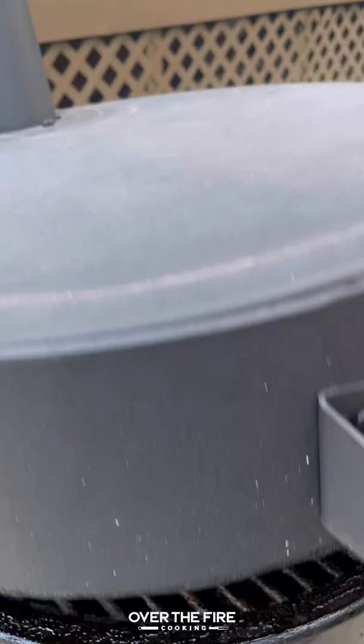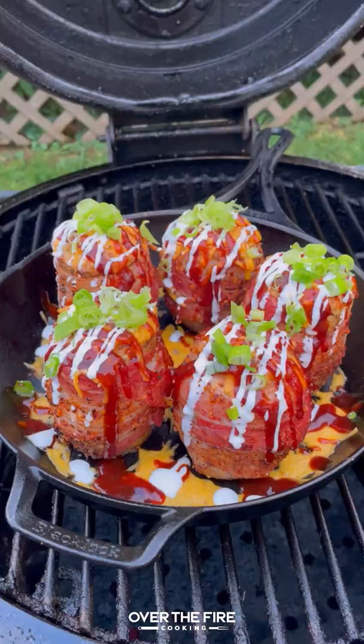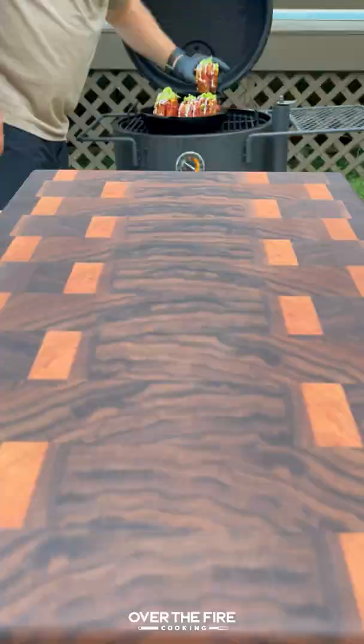Right before they're done, top them off with cheddar cheese, some barbecue sauce, sour cream, and some sliced scallions. These are so freaking delicious. You can find this whole recipe at overthefirecooking.com or link below.